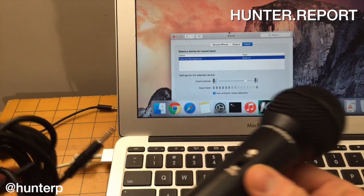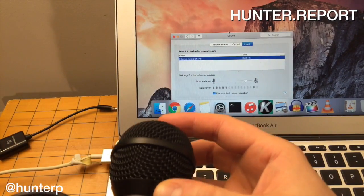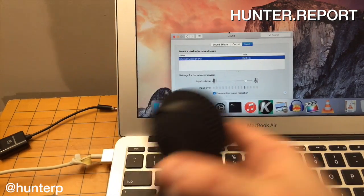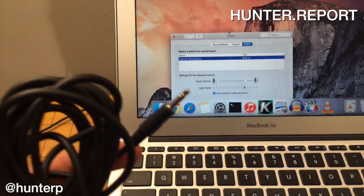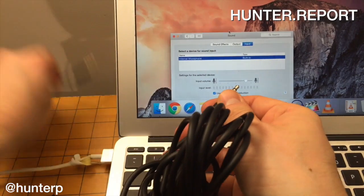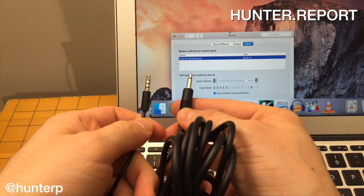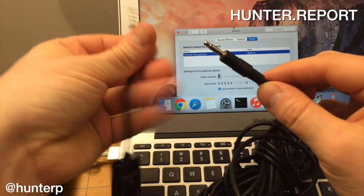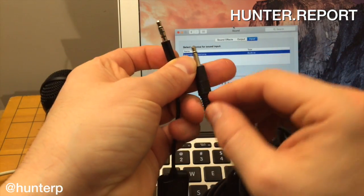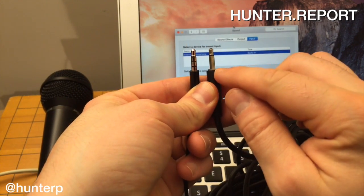What we've determined is that plugging this in directly doesn't work. This actually makes sense because there's something called a TRRS adapter. Let me explain what TRRS is — this happens to be one, also made by Audio Technica. Here's the TRRS adapter and here's the old-school 1/8 inch 3.5 millimeter connector.